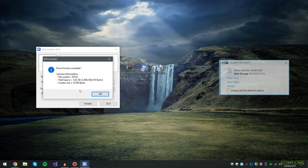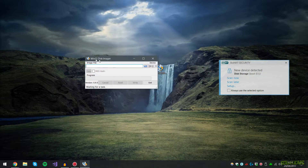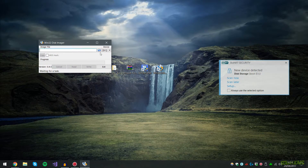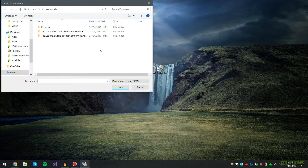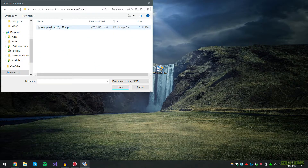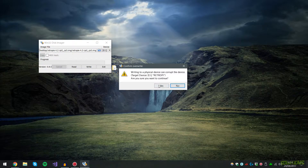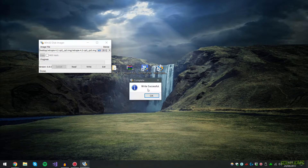Once the format is completed, open Win32 Disk Imager — again the link is in the description. Select your device drive letter, open the folder and find the image file you extracted earlier on your desktop, choose the disk image file, hit Open, then hit Write. It will prompt you asking if you're sure — hit Yes. This will take a while so just be patient.